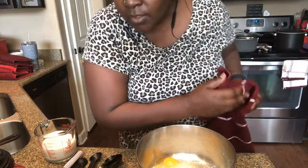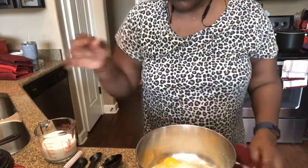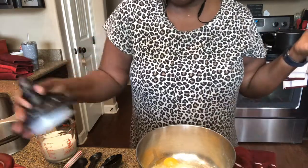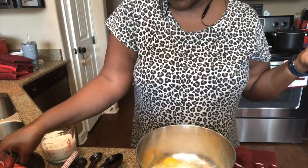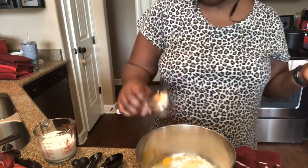Y'all, I'm still in my pajamas. I ain't getting out — I was back there reorganizing. There's some oil, a little, like maybe four — just say four.